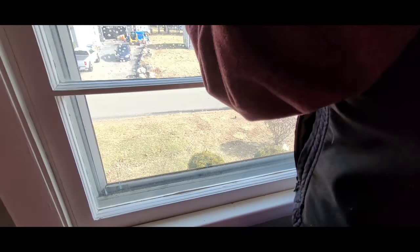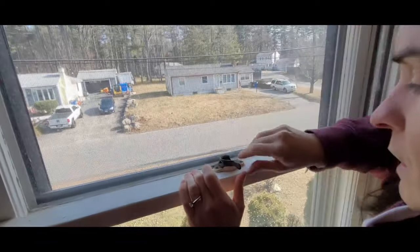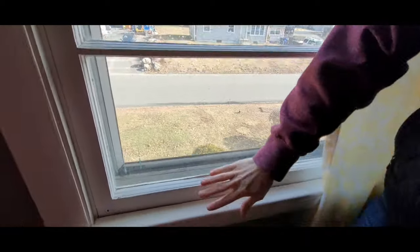Close and latch the window if you can — this window didn't latch all that well anyway. And no draft.